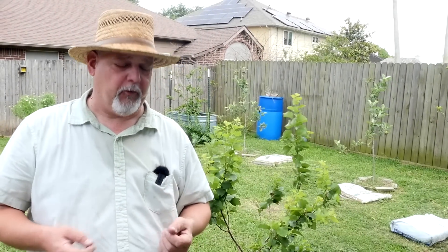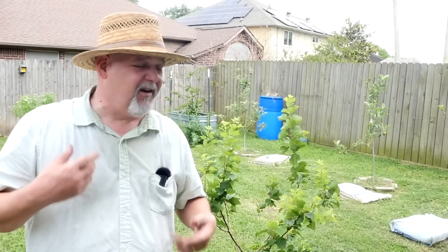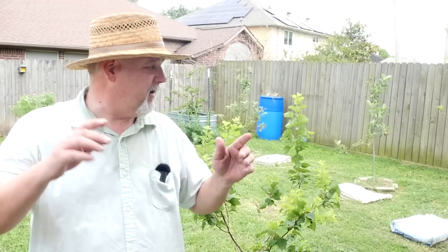Hi folks, welcome to Black Gumbo Southern Gardening. I just finished cutting the grass — a little sweaty — but it looks nice out here. Let's have a fruit tree update.